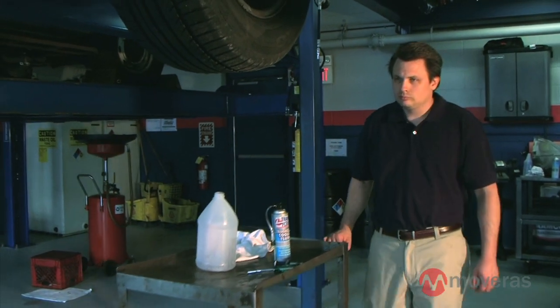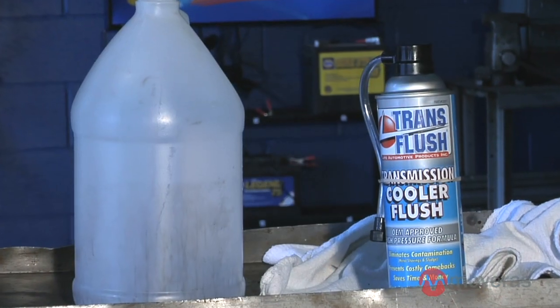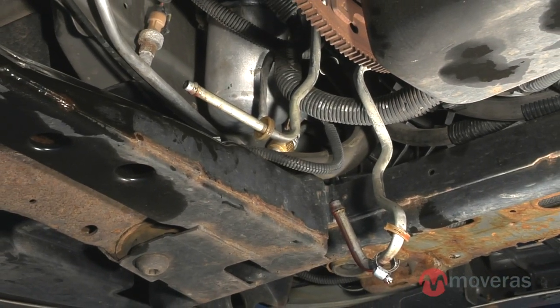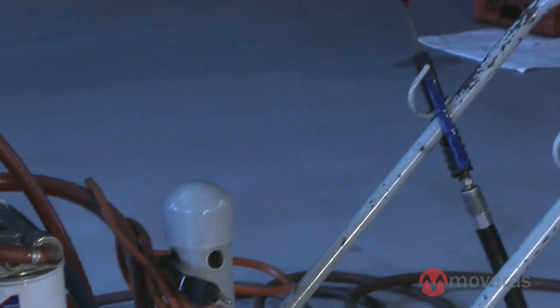An alternative method is to flush the transmission cooler lines with cans of transmission flush. If you don't have a flush machine available, you must use this method. Prior to connecting the can of flush to the vehicle's cooler lines, you will need to blow compressed air through the lines to remove any heavy contaminants.